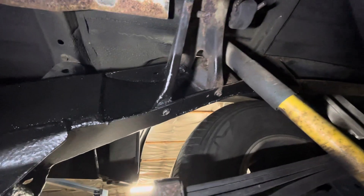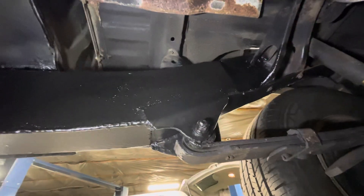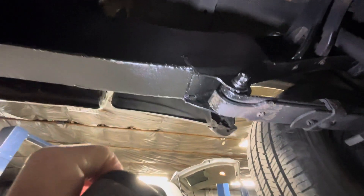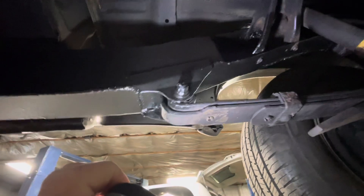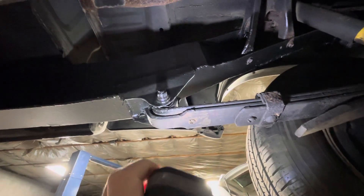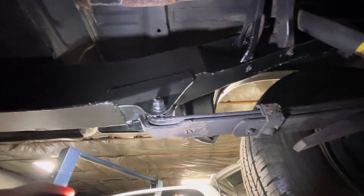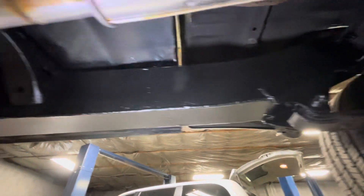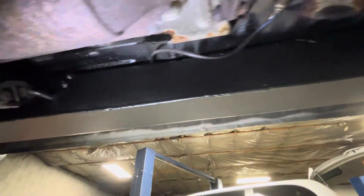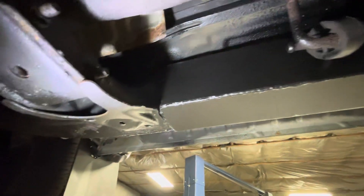If you watched the previous video where I described what they were going to do, you'll see the differences. These shackles were manufactured and made here by the professional — he's been doing this for quite some time on a lot of different vehicles. The bushings in here — look at this work — it's just phenomenal, beautiful, stronger and more rigid than the original.